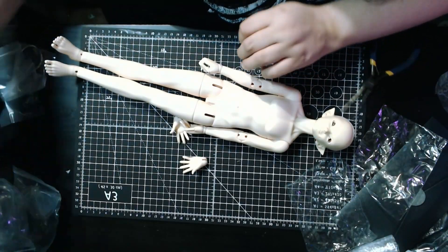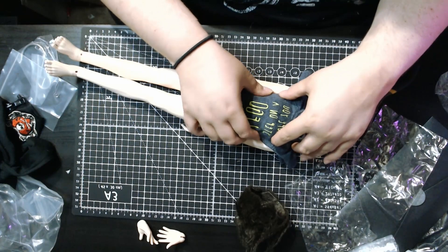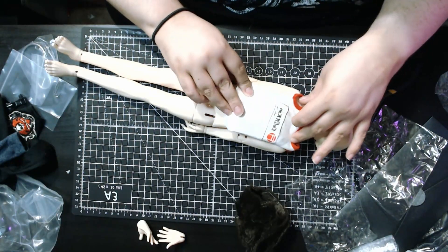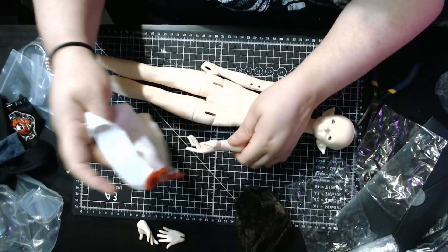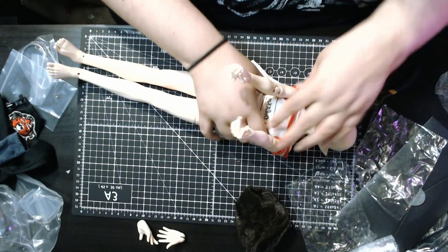I've got a wig here — it's my only one that fits him because he has a teeny tiny head for an MSD. At least for all the ones I have — it's a 6-7 inch. I don't know if this shirt will fit. I should probably go with this one. These are just clothes I had to steal from my girl MSD wardrobe, because I'm going to have to make or buy him some stuff. This is just so that he isn't naked.